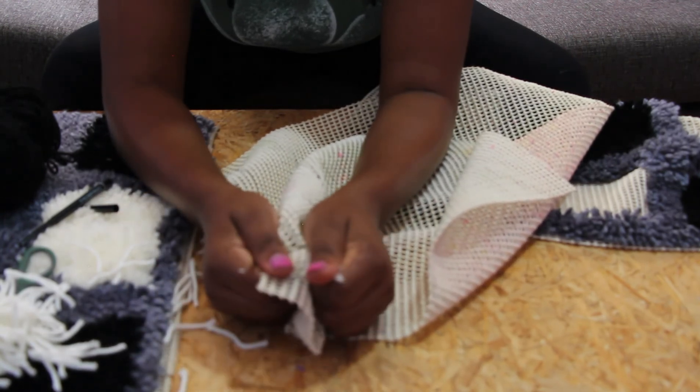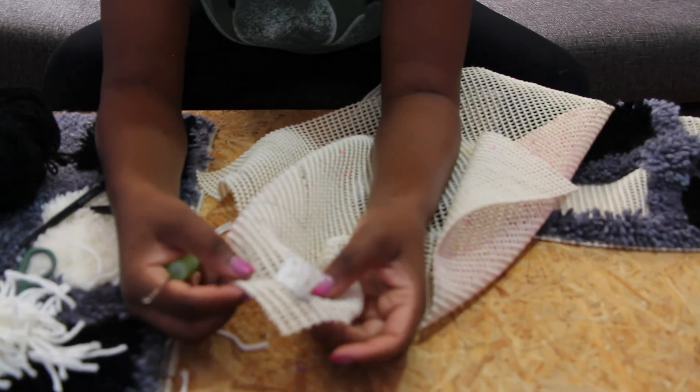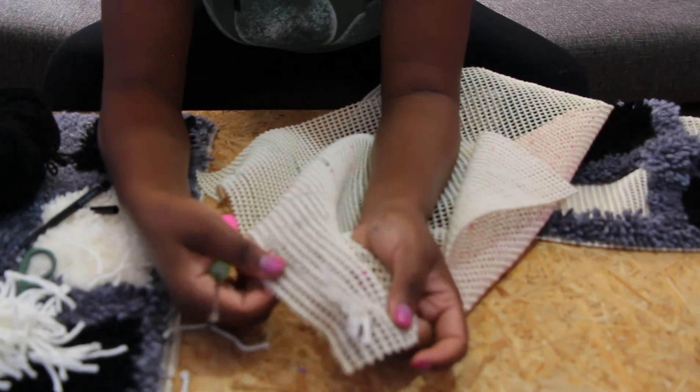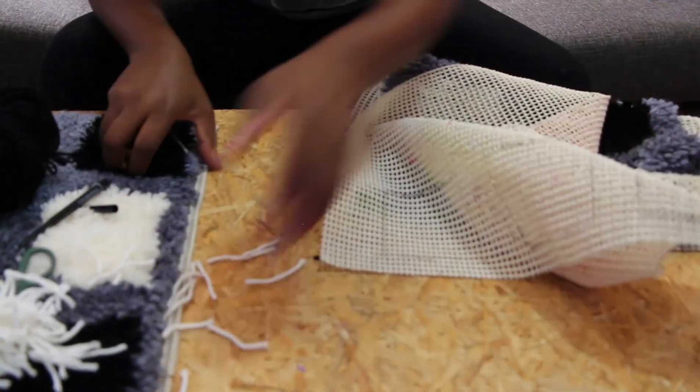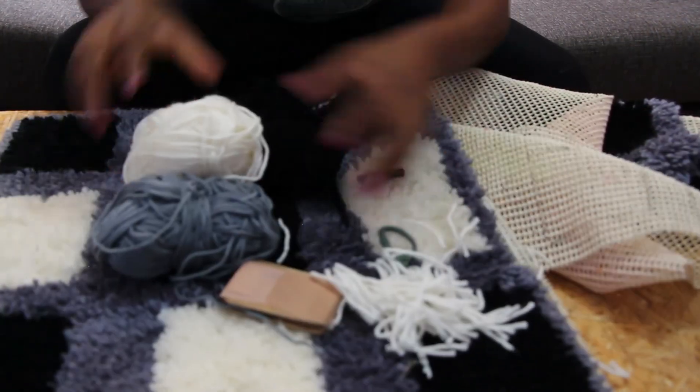Anyway, thanks for watching this video. I hope you were able to learn something. I'll show you how to do the edges in a different video, but this is how you do it, and once you are done, this is what you will get.